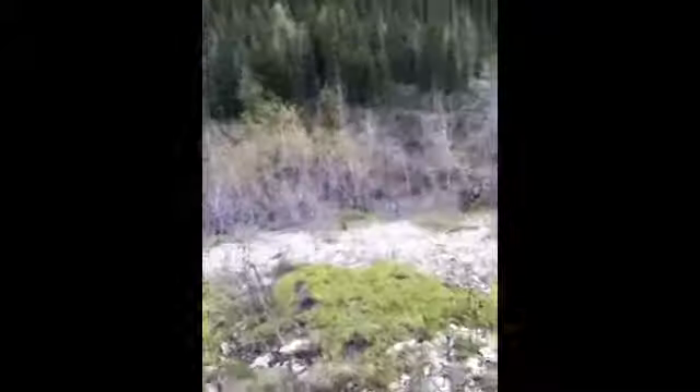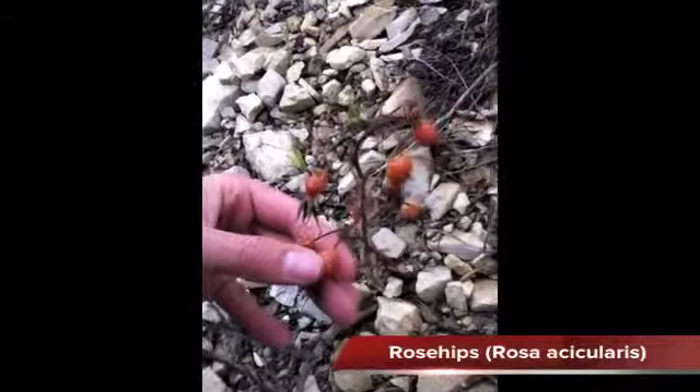I see some rose hips down over this little embankment. Rose hips are the little seed pod that forms after the wild rose is done blooming. Everyone knows the Alberta wild rose — it's the provincial flower — that little pink wild rose. When it goes to seed it forms these little things. These are left over from last fall, all shriveled and dried out, and they're really high in vitamins A and C. You can make jellies and jams out of them.